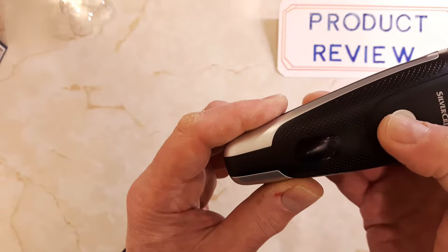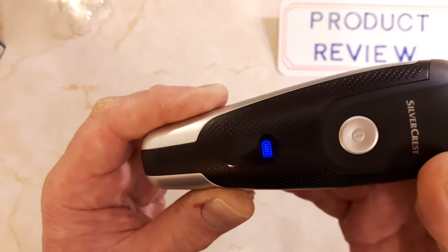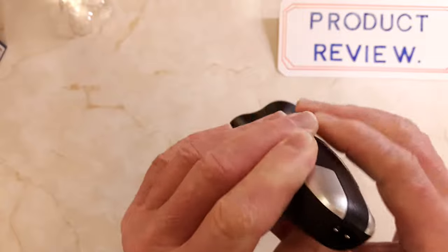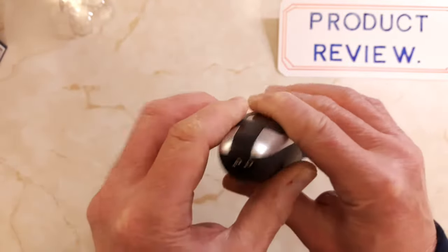You've got your mains adapter connection in the bottom there, and a little two-pin adapter.